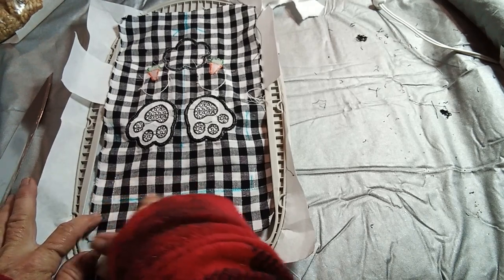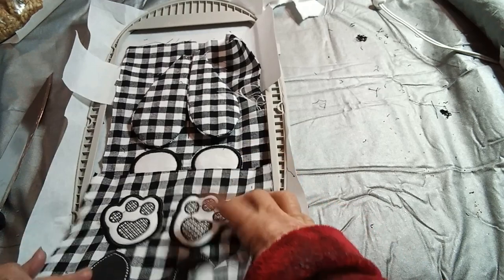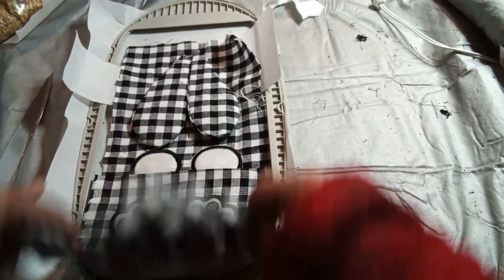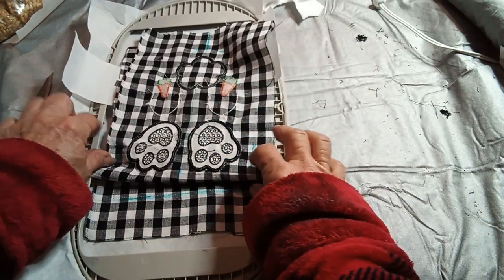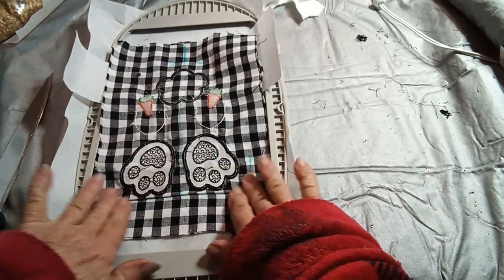We've stitched our line there so we're going to fold this down and stitch them on there, then fold it back up and we should be pretty well lined up, and then we'll stitch around.